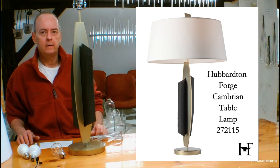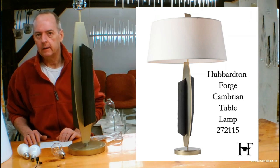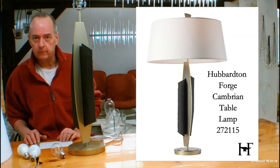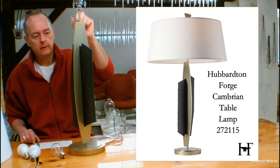Hi, I'm Christopher Dunnigan. This is handmadeinvermont.com. Today we're talking about the Hubberton Forge Cambrian Table Lamp. This is the 272115. I've got one right here so we can talk about it and go over all the nice little details about it.